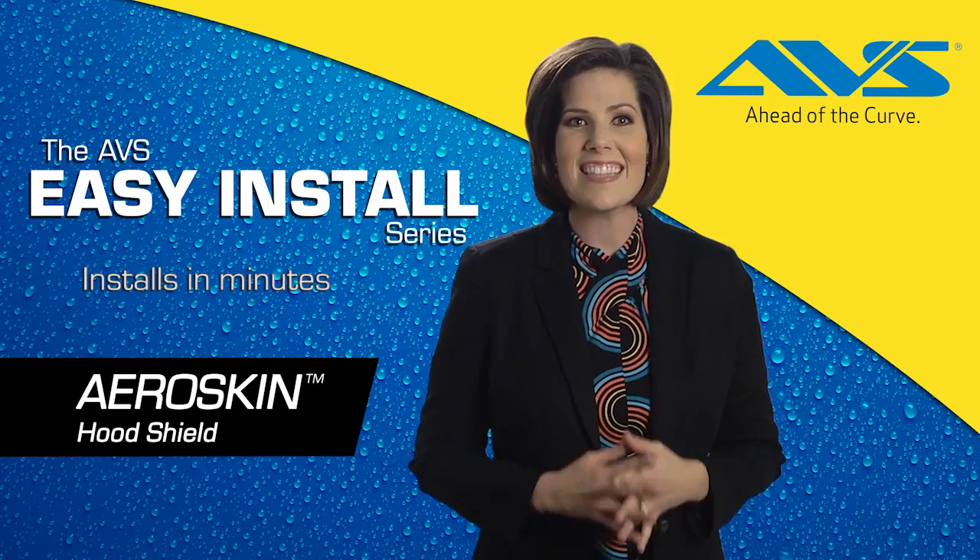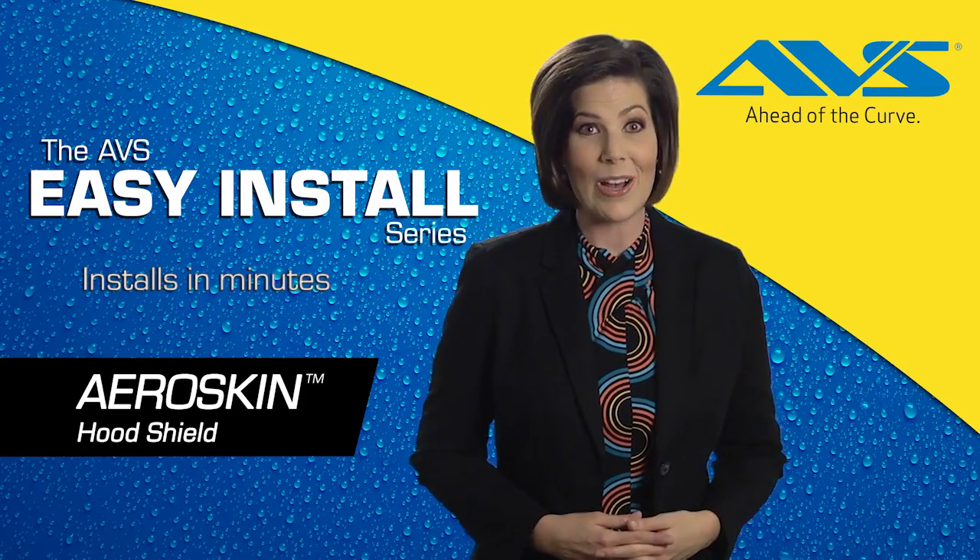The installation process takes less than 10 minutes. Take a look and get started.